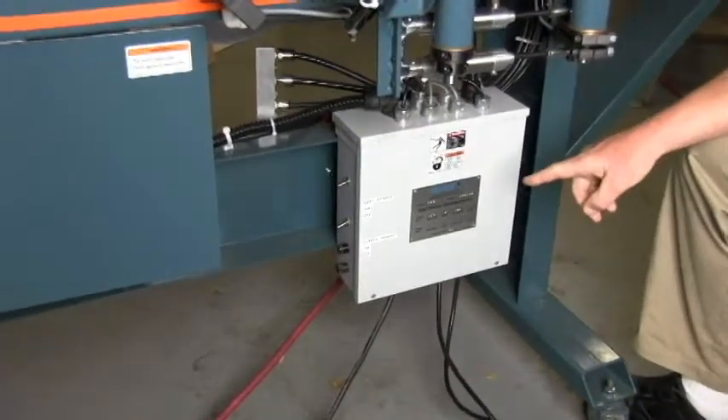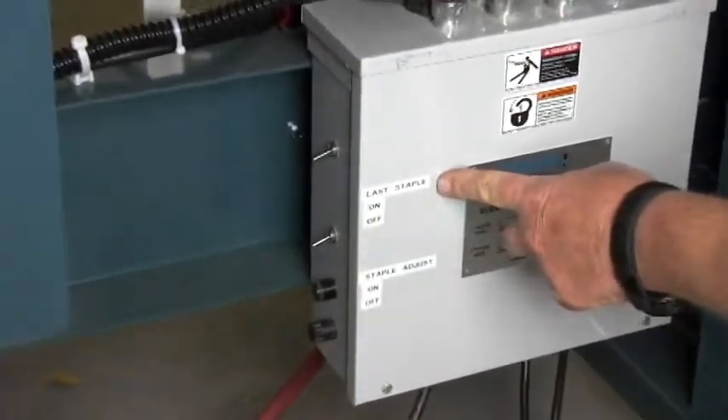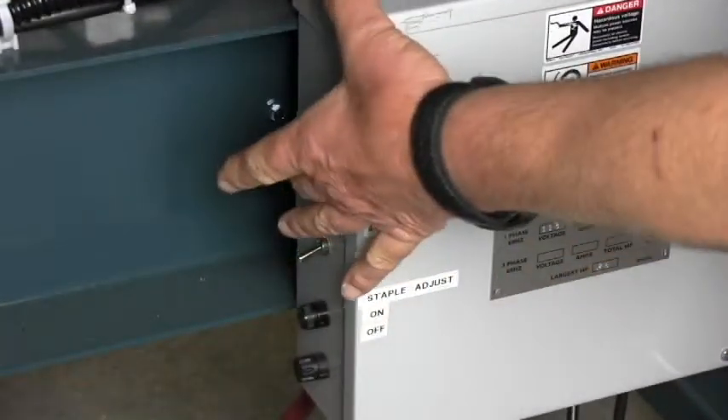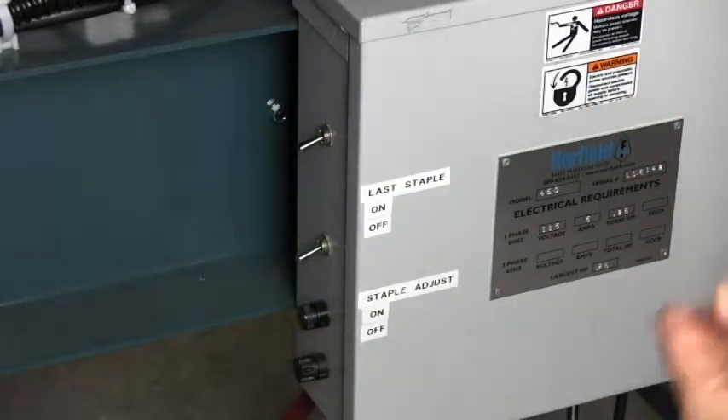There are two more controls on the side of the main electrical panel. The one at the top is the last staple switch. When it is in the on position and the jam feeds out, it will always position a nail a few inches from the end of the jam. When the last staple switch is off, the pattern will just play out and may or may not have a nail close to the end of the jam.